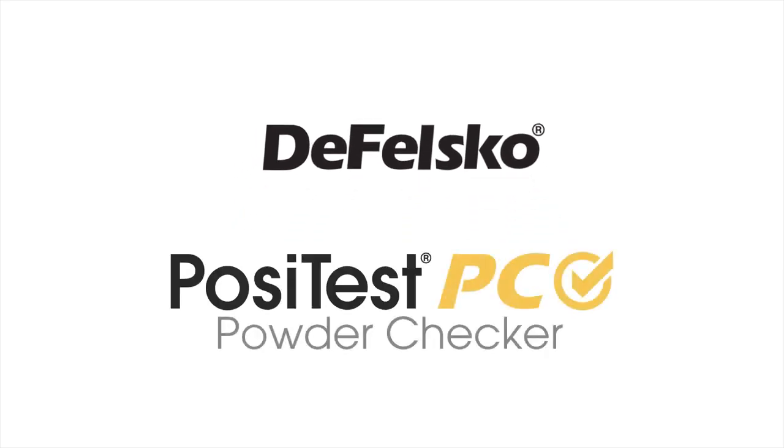Measuring uncured powder coating thickness with the all-new PosiTest PC from DeFelsko, the measure of quality.